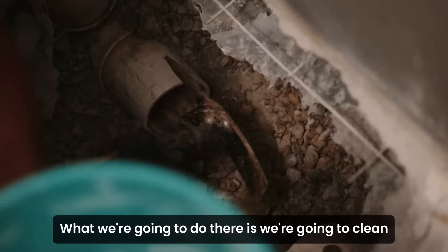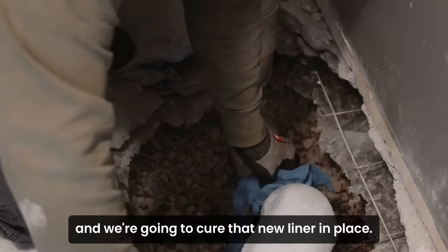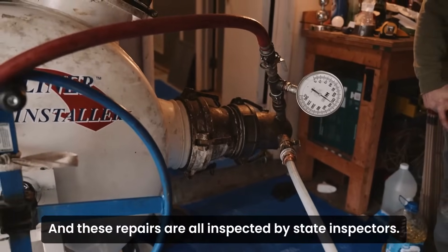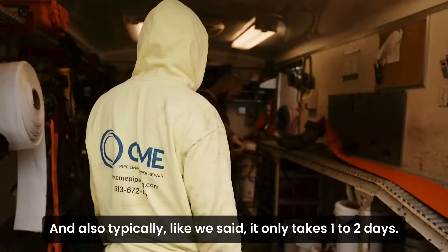What we're going to do there is we're going to clean the sewer, we're going to invert the new liner, and we're going to cure that new liner in place. These repairs are all inspected by state inspectors and also typically only takes one to two days.